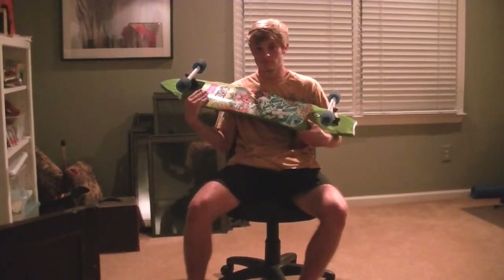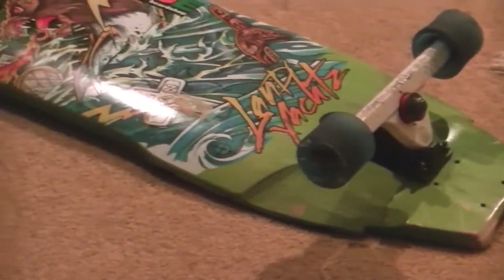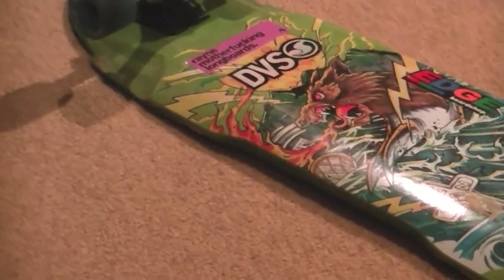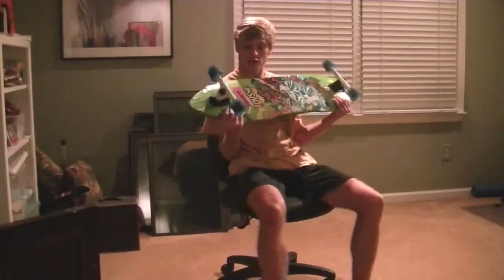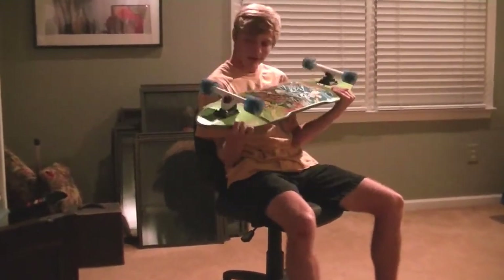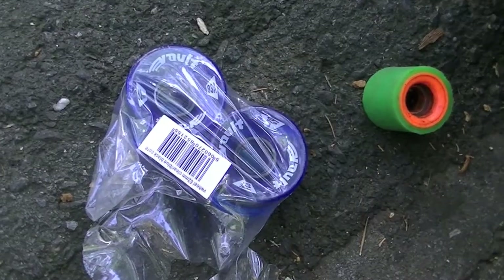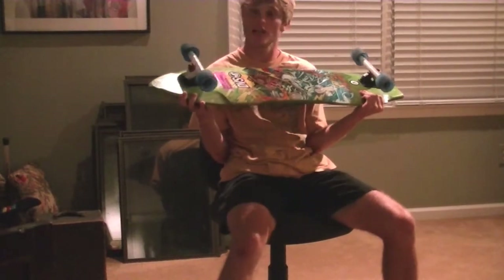What's up guys? I'm going to show you guys my setup today. This is my setup right here — 2012 Land Yachts Wolf Shark. I'm set up with 44 degree Calibers, black base plate, white hanger, Steez. And right now I'm riding the 62 millimeter 83A Vault Fiberflex. They leave massive dang lines as seen here.